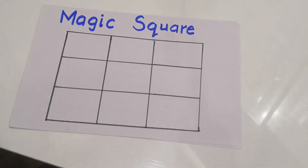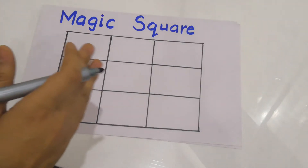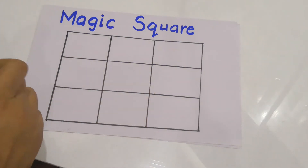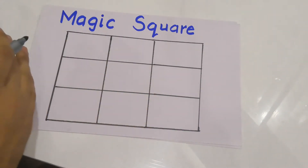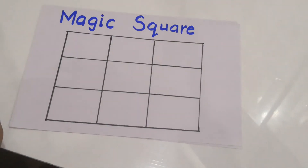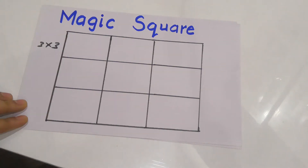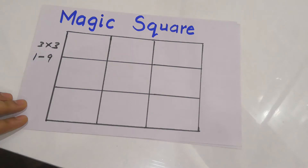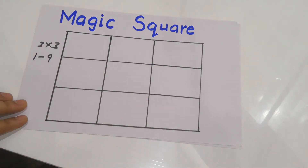Hello friends, welcome to the channel Reveal A2Z. In this video I'm going to tell you about the magic square. A magic square is a set of boxes such that when you enter numbers in these boxes, all the horizontal, vertical, and diagonal sums add up to the same number. This is a 3x3 magic square, meaning three rows and three columns, and we fill numbers from 1 to 9.